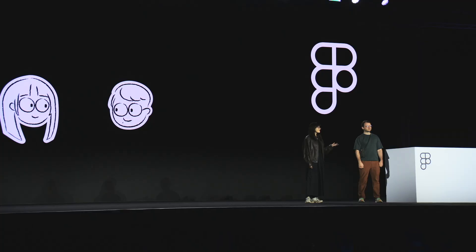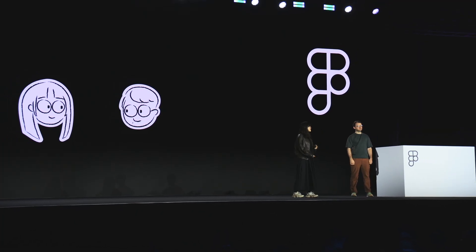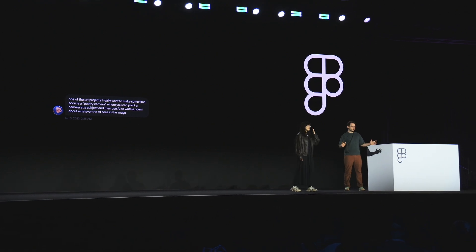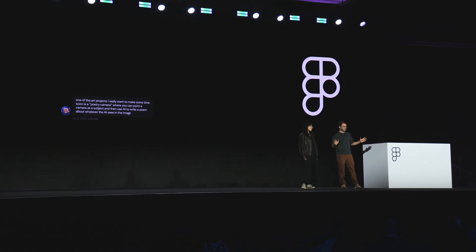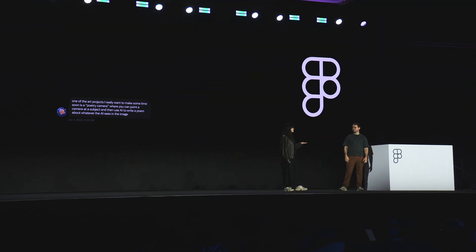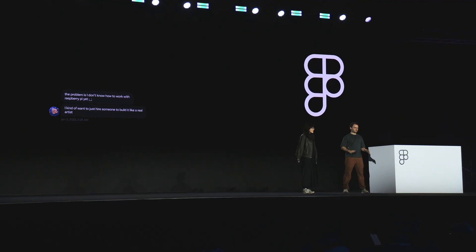We weren't really friends, but we'd seen each other around the New York design community. I was telling him about my sabbatical, and he says: one of the art projects I really want to make is a poetry camera, where you can point a camera at a subject and use AI to write a poem about whatever the AI sees in the image. By now, the state of the art of AI had evolved, and so had the Teachable Polaroid idea.